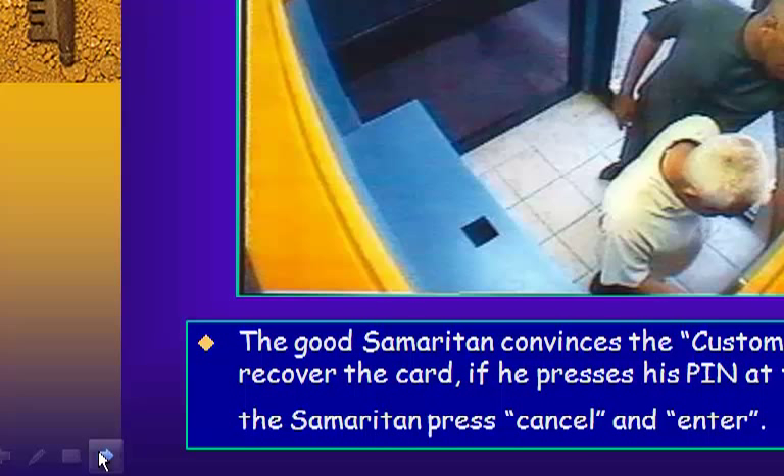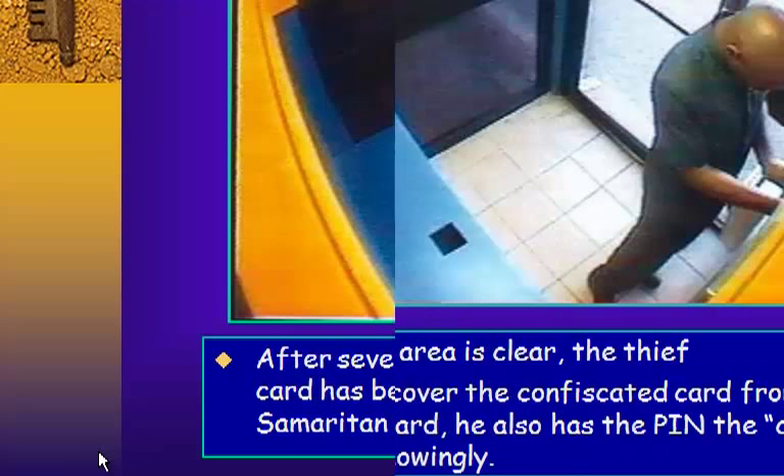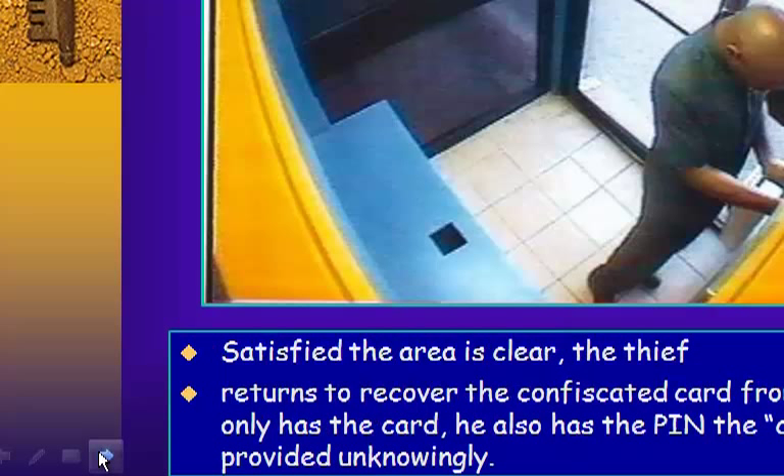Now that he has captured the card, the Good Samaritan convinces the customer he can recover it if the customer presses his PIN. At the same time, the Samaritan presses cancel and enter. After several attempts, the situation looks hopeless and they both leave — the customer convinced his card has been confiscated.